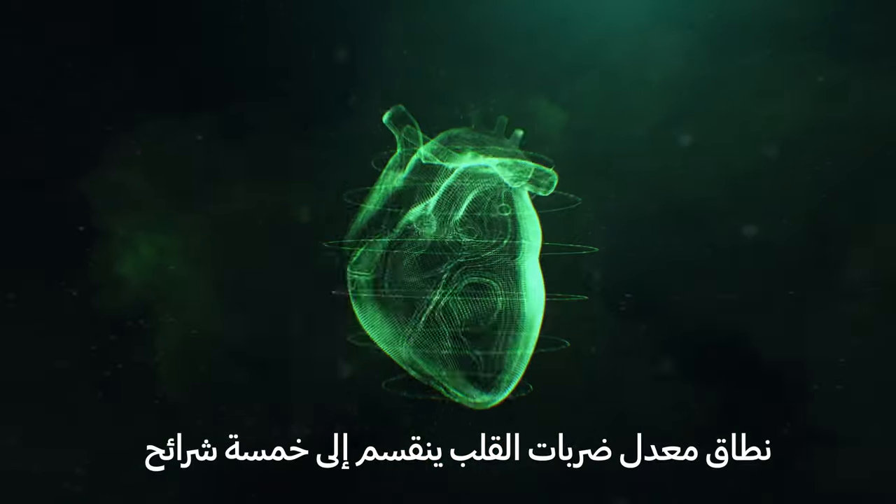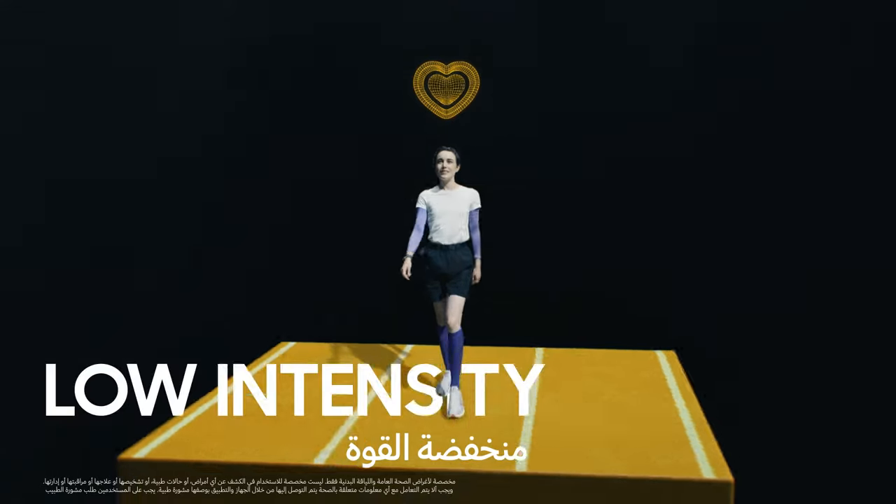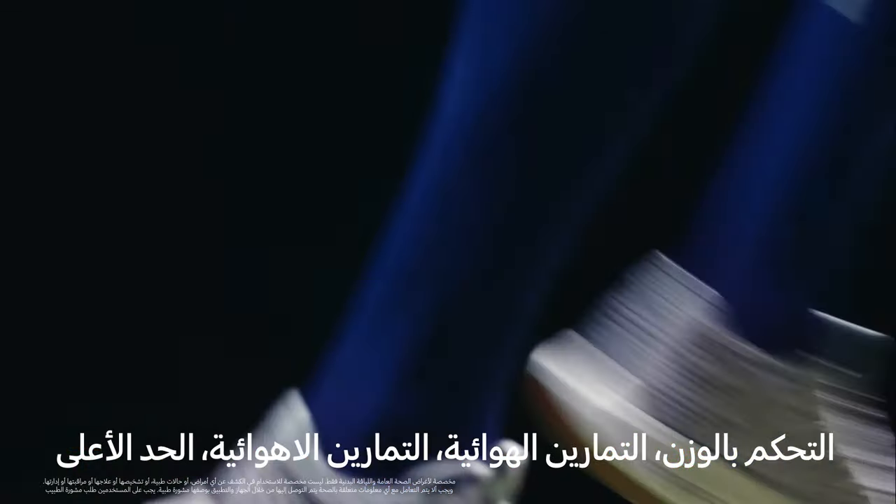Heart rate zone is divided into five segments: low intensity, weight control, aerobic, anaerobic, and maximum!